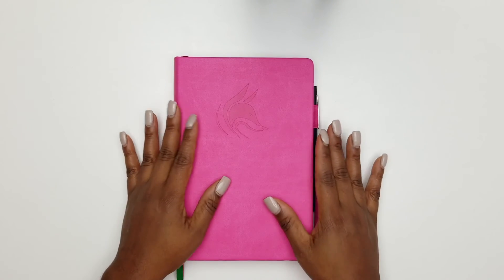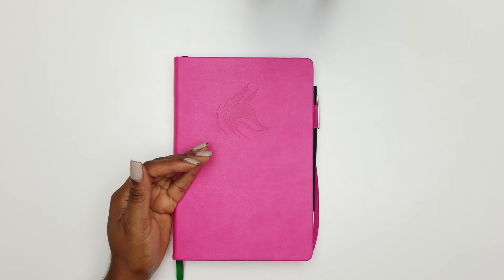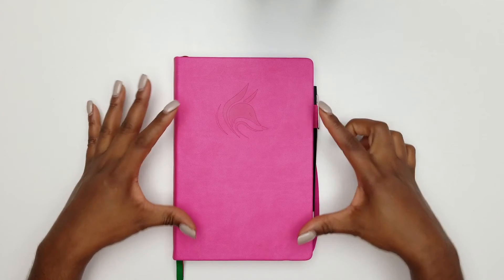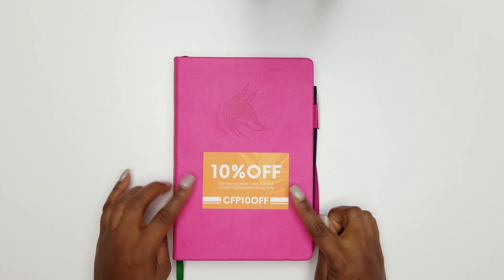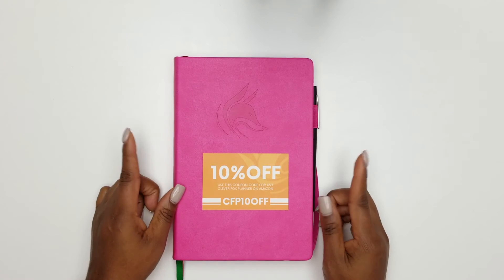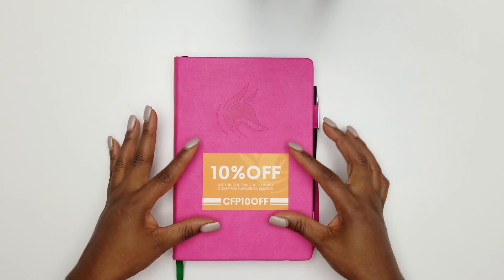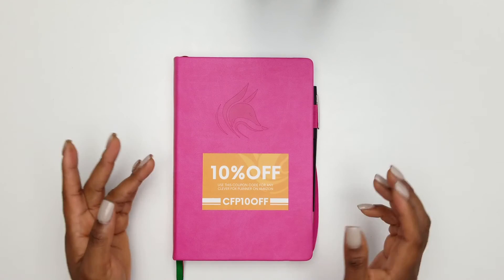Clever Fox is also sponsoring a giveaway! One of you will be able to win a planner of your choice — either the daily or the weekly version. There are even additional planners on the website you can check out. There is a coupon code — CFP10 — for 10% off, and I will put that in the description box. I'll also link the Amazon listings for the daily and weekly planner below.